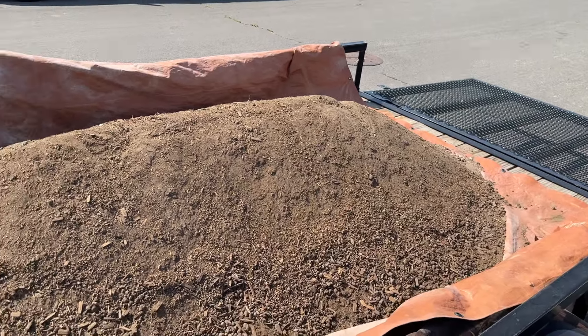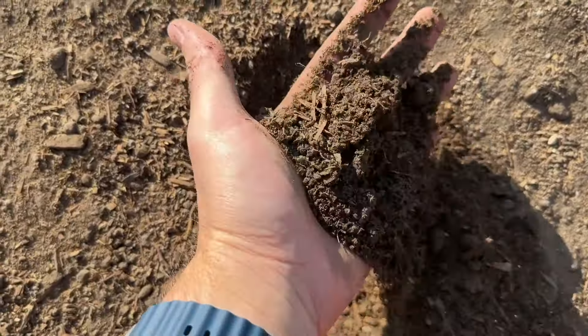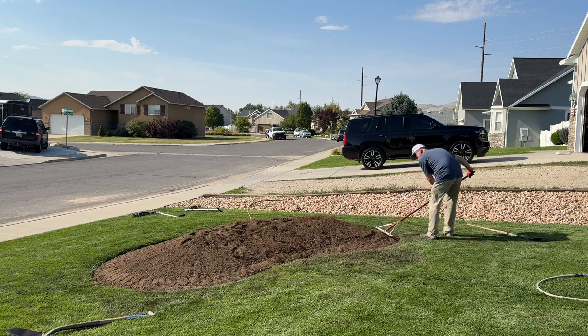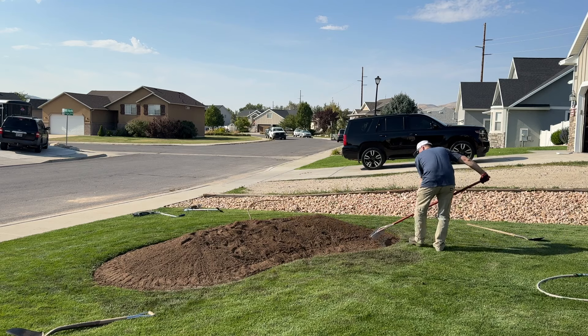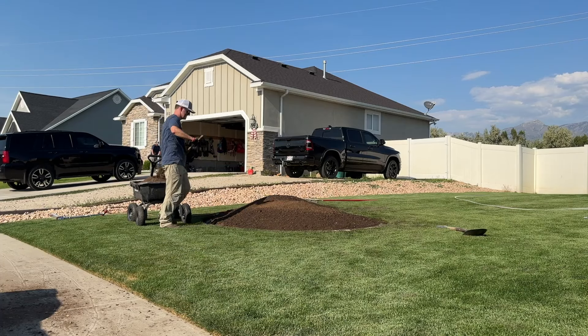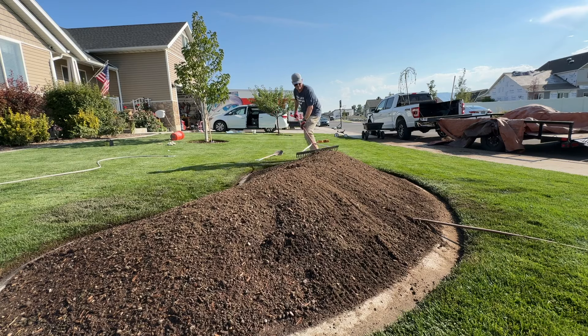That is some good dirt. I really like what we picked out here — it's a combination of topsoil, sawdust, compost, and manure to make a really nice garden mix. That's all mounded up here, two yards total. I went a little heavy because I know it's gonna settle. My son helped me walk on it to compress it down the best we could, put some water on it throughout, and really tried to shape it as I went. I think it turned out really nicely.